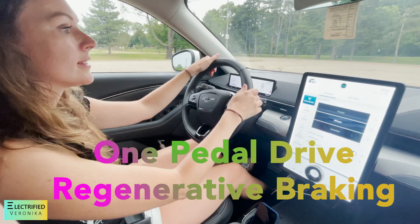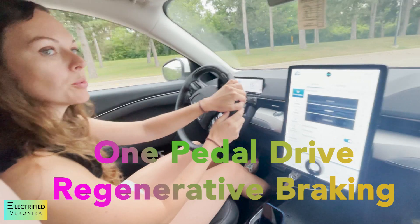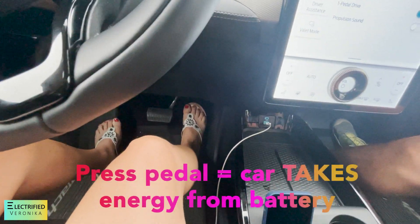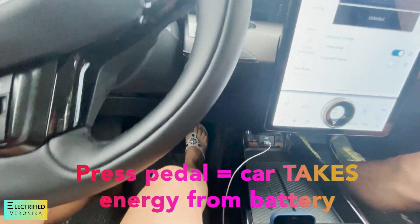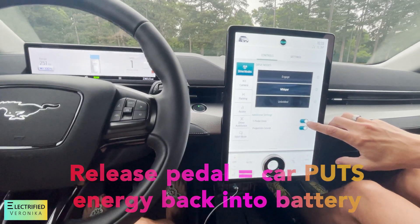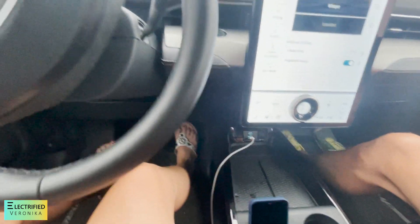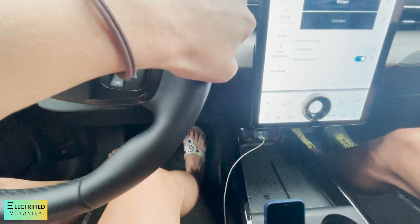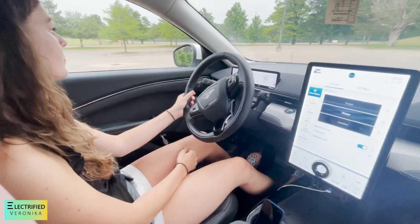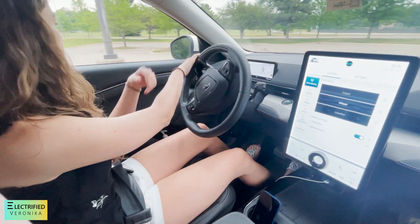So now when you take your foot off the pedal, it brakes automatically — yes it does — and regen. That feels completely different. One pedal drive. Once you stop, it stops immediately. Now if we turn one-pedal drive off and I'm stopping, I'm rolling, rolling, rolling — so then it coasts. Some people use it all the time so you don't use the brakes at all, because one-pedal driving only uses the regen of the electric motors to slow down. It slows down a lot.